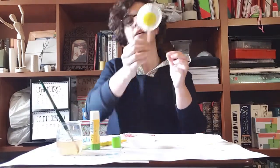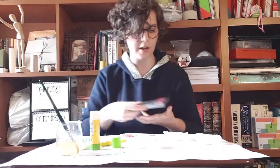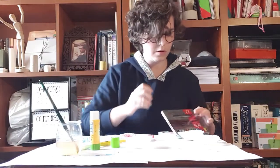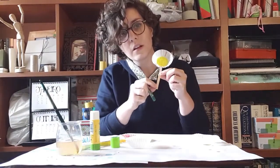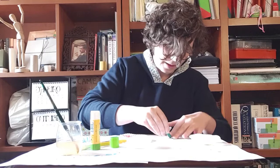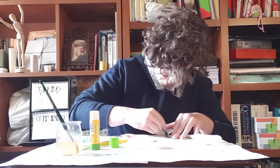Beautiful! Tada! Lovely. And I am gonna get another crayon to paint the stick just to give it that nice stem effect. I'm gonna get my green crayon now. There we go. And I am literally just gonna color down on the stick, all the way up that is visible.